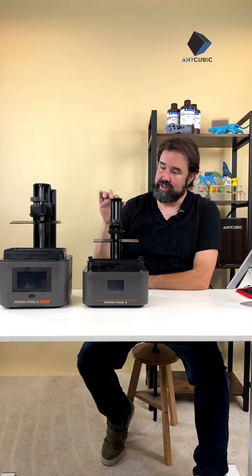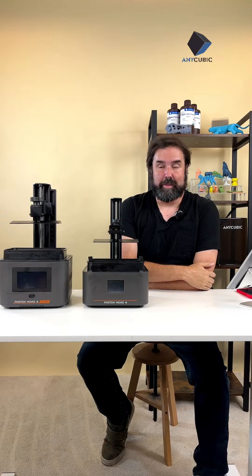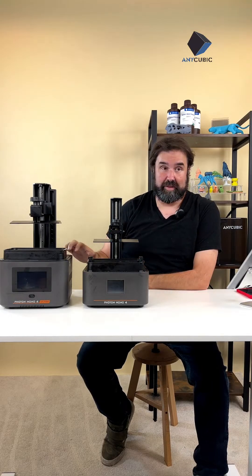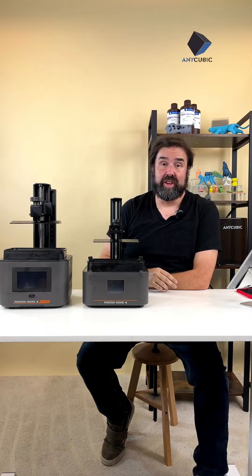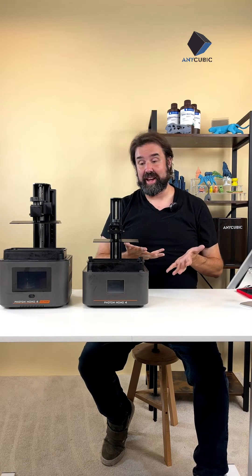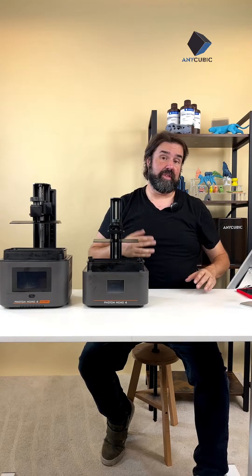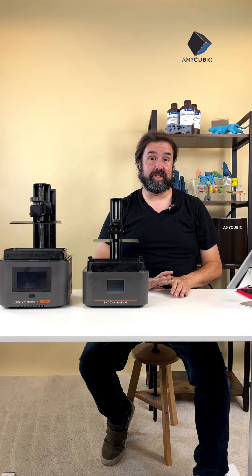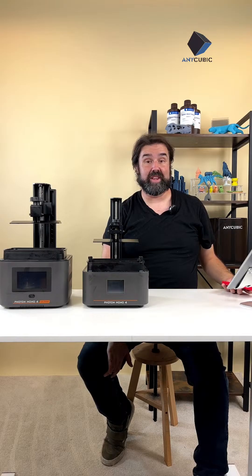You may have heard about FDM printers or filament printers — we've talked about them on streams a couple of times. These two are actually resin printers, and what that means is they can get you extremely tiny details and really intricate builds, so the models you print are really beautiful, exciting, highly detailed. Let me know in the chat what's something you'd want to print in resin, or reprint in resin if you've already printed it with an Anycubic filament printer.